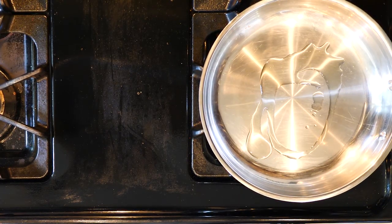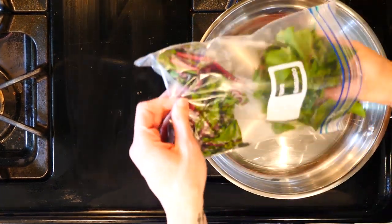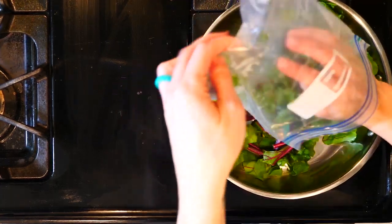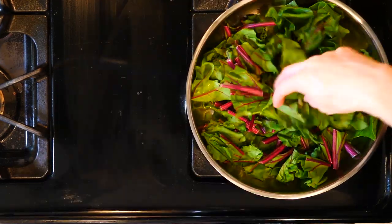While the oranges and beets are finished cooking, heat a little oil in a pan over a medium-low flame and add the beet greens with a pinch of salt. Cook the beet greens for two to five minutes, or until wilted to your liking.